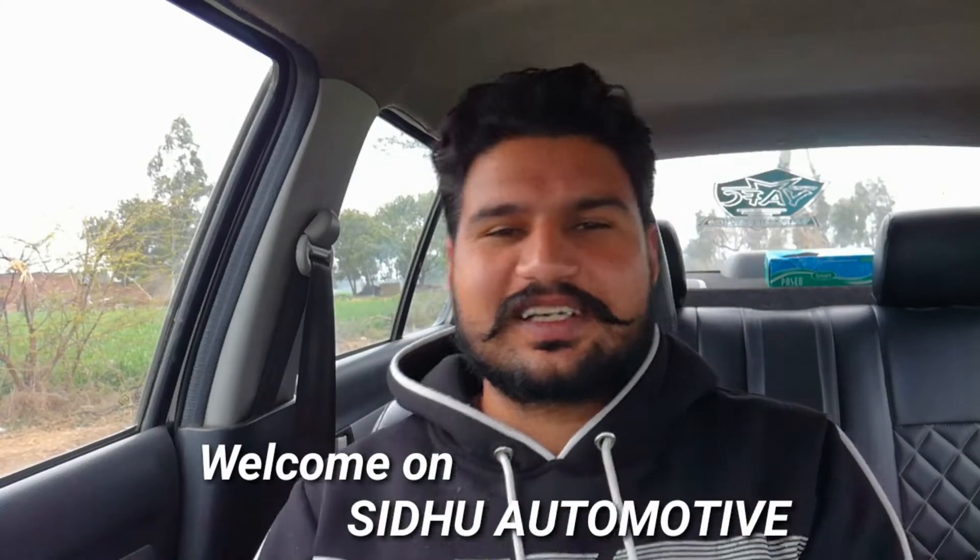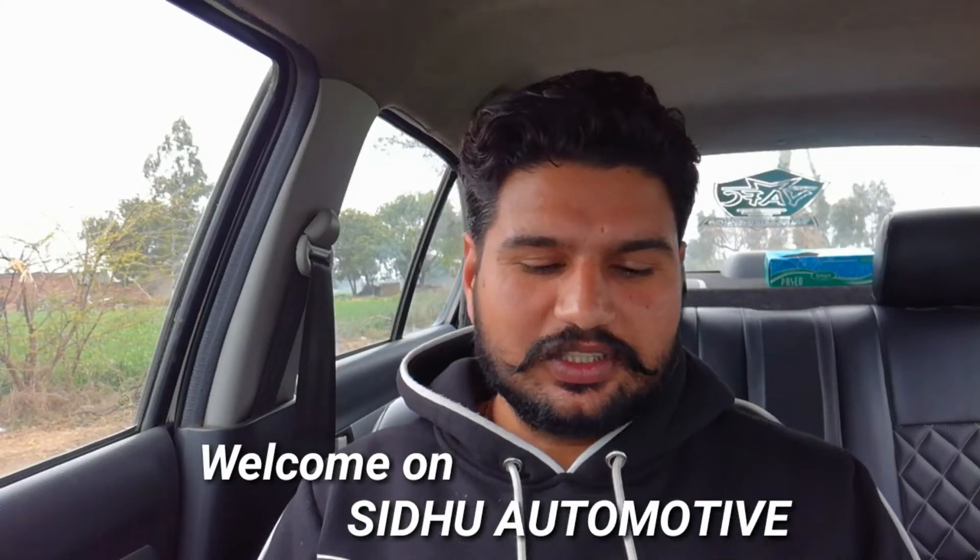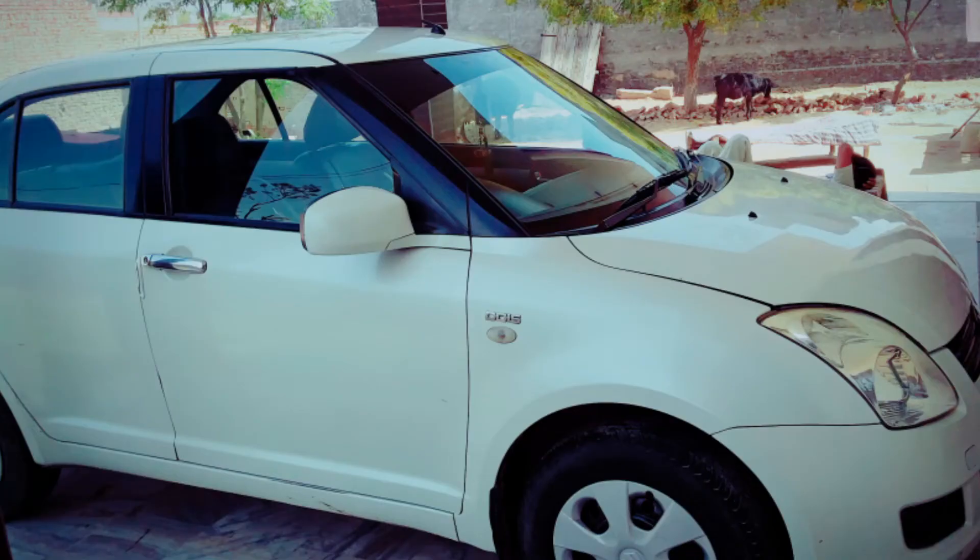Hello friends, welcome to my channel Sidhu Automotive. Today we are going to take a Swift DZire, which is the first generation. I have a comment requesting a first generation Swift DZire review.